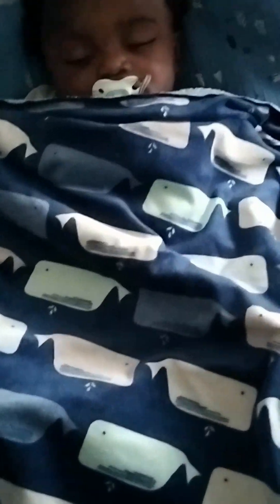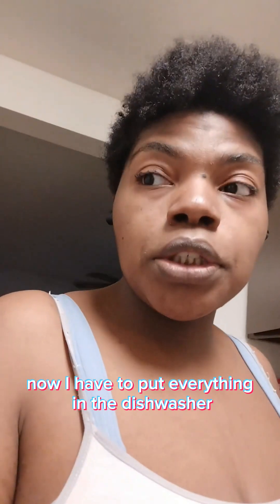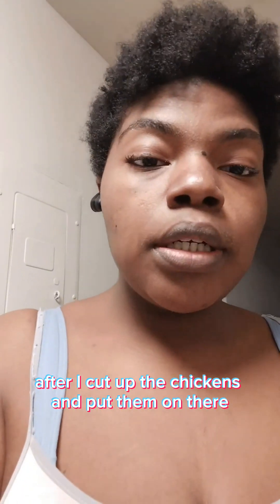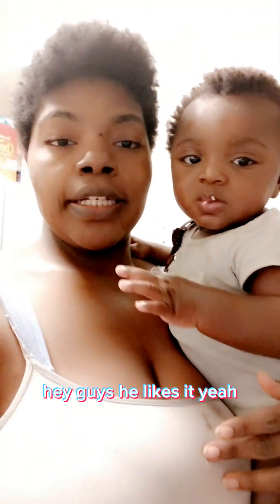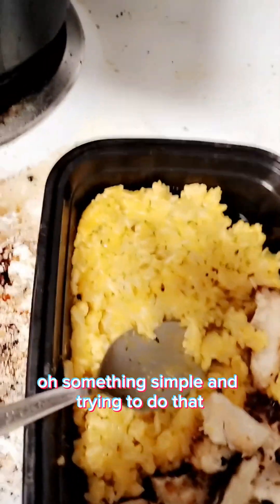Look at my son — he's asleep right now. The food is done! It's something simple: chicken in an air fryer and Rice-A-Roni in a skillet. Now I have to put everything in the dishwasher and I'll give you guys the finished results after I cut up the chicken. He likes it — and this is the finishing touch, something simple.